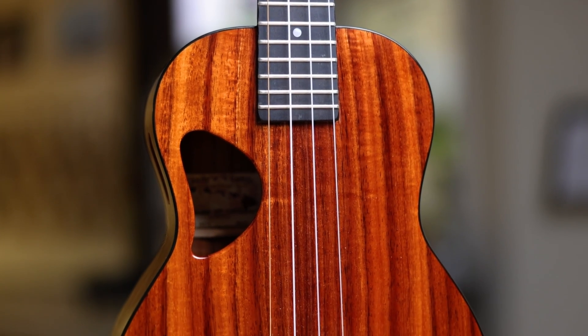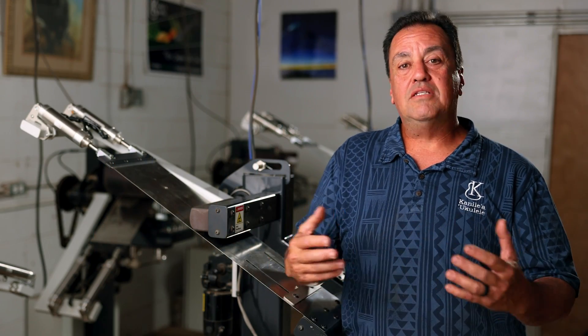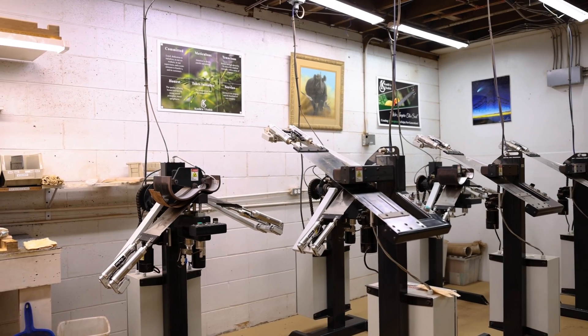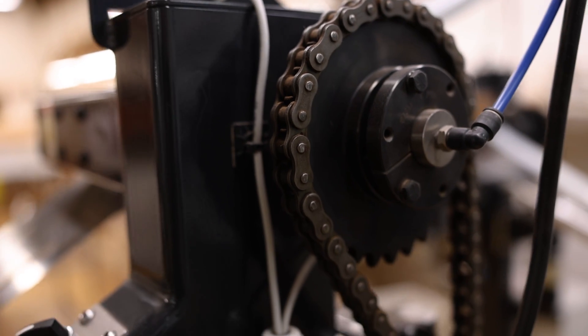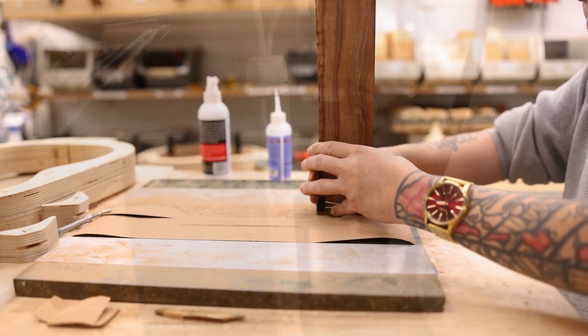Well, here we are today as a modern-day ukulele builder — how do we integrate technology into how we build our ukuleles? At our side benders, we're able to really employ controlled heat. Also, pneumatic tensioners tied in with spring stainless steel that help us to really get the wood to bend.